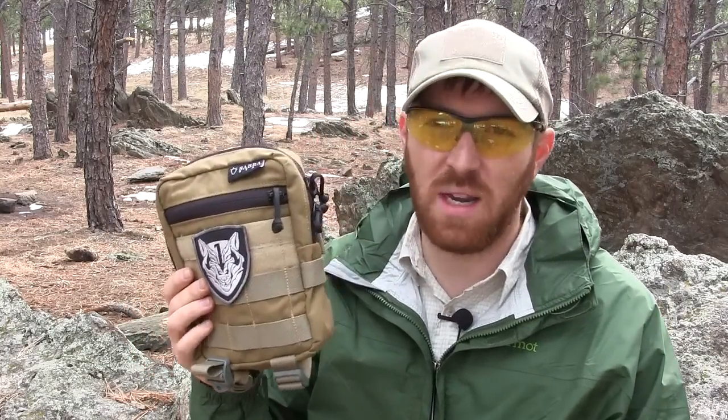Hey everybody, Aaron here, welcome to another episode of Gideon's Tactical. Today we have another piece of gear to check out and review from Sabra Gear. We recently did the pocket organizer — Sabra Gear is an Israeli company that recently reached out to me and sent me three products to review. They've been making products for the Israeli market for a while, but they want to start breaking into the US market. I've been to Israel before, about eight years ago, and love the country and the people, so I was really stoked when they contacted me.